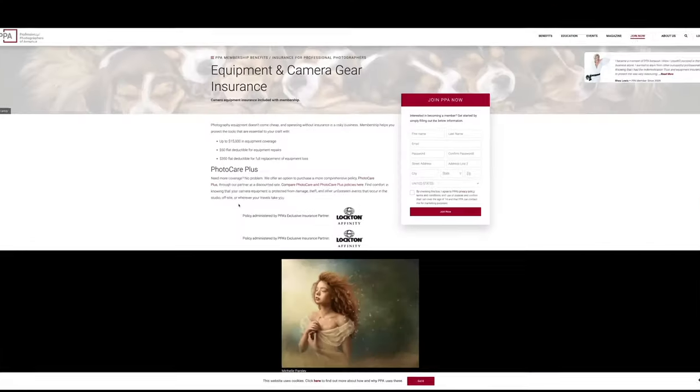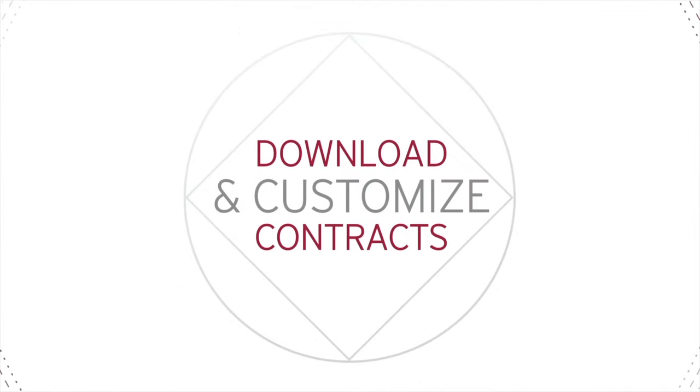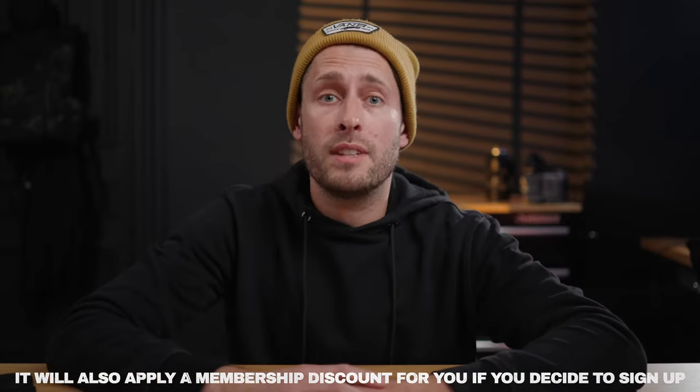This video is sponsored by PPA — the Professional Photographers of America — a non-profit which very much aligns with making content for yourself and for others. Whether you're new to this world or you've been doing it a while, they have things to offer that will be very useful for you and your business. You have equipment insurance to cover you up to $15,000 if anything happens to your equipment. They can also help with data loss recovery, and if you have an unhappy client and legal fees might be involved, you just file a claim and help is on the way. They can also help with contracts — completely customizable for your business, covering all the legal jargon and clauses. Click the link below and if you sign up, they'll get you an exclusive discount as well. Thank you PPA for sponsoring this video.